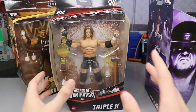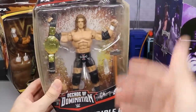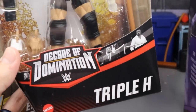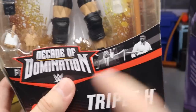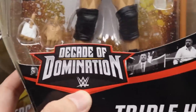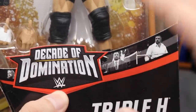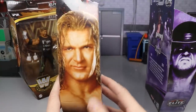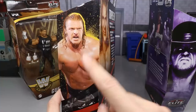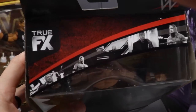Let's dive into this package — we have to pay close attention because the packaging is sick. On the front you have a viewing window of Triple H, a very nice Decade of Domination logo, and the Triple H name down here. You have images of Triple H showing different moments in his career. The image kind of swoops up and gets larger. On the sides you have an image of H and the WWE Elite logo, and on the other side another image of Triple H.